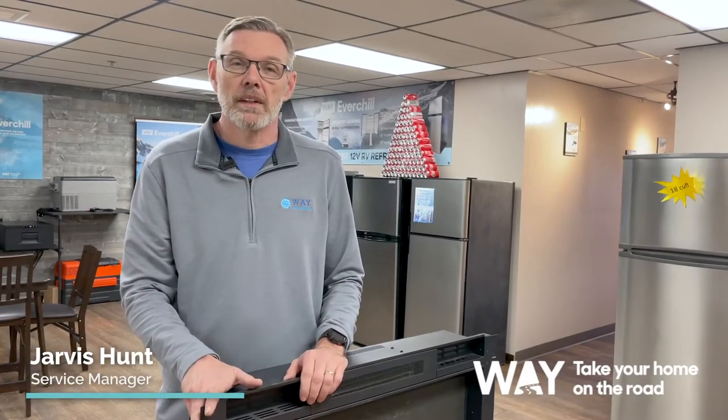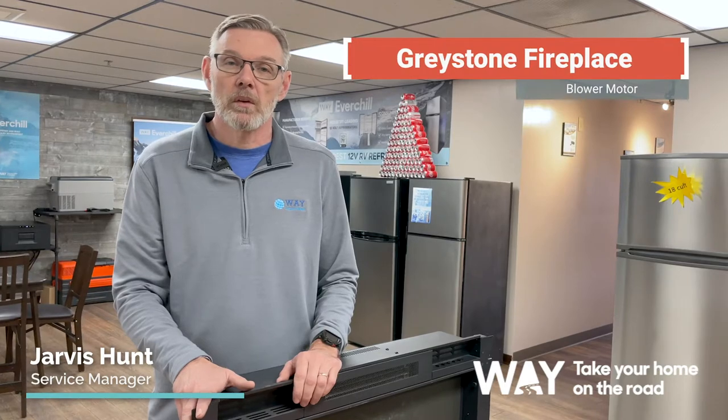Good afternoon, I'm Jarvis Hunt from Weiner Global, and today I'm going to show you how to replace the blower motor on your Greystone fireplace.